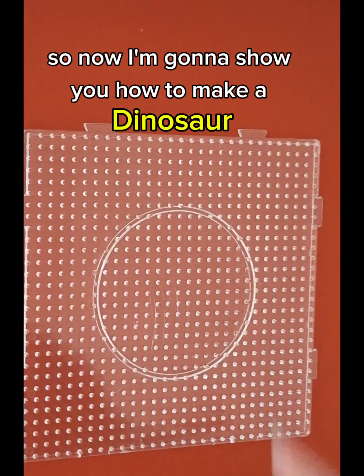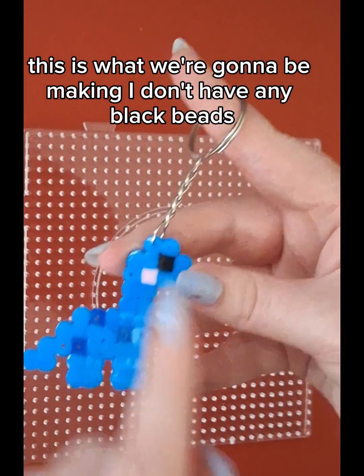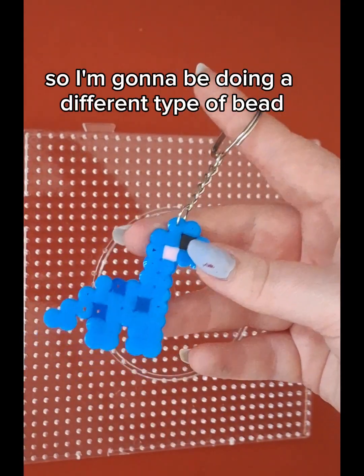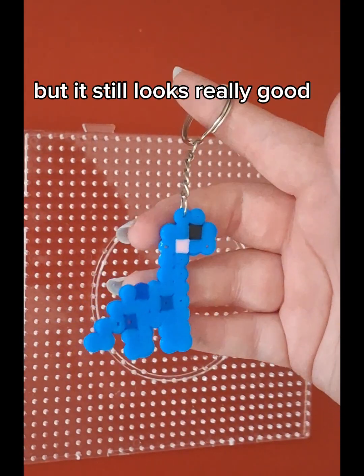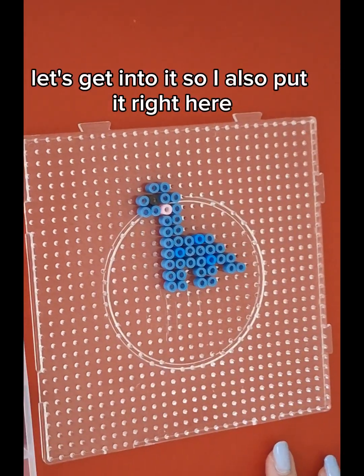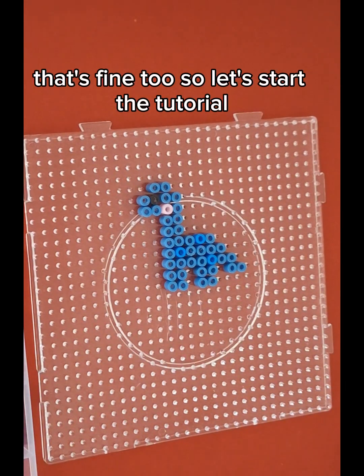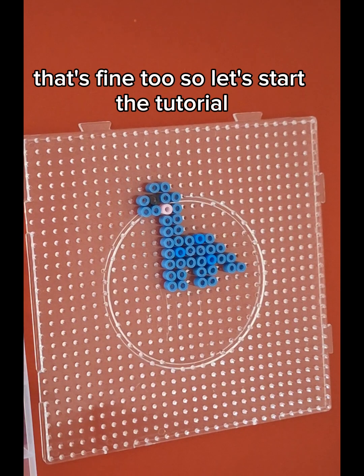Okay, so now I'm going to show you how to make a dinosaur. This is what we're going to be making. I don't have any black beads, so I'm going to be doing a different type of bead, but it still looks really good. I also put the reference image right here, so if you want to just pause and copy it, that's fine too. So let's start the tutorial.